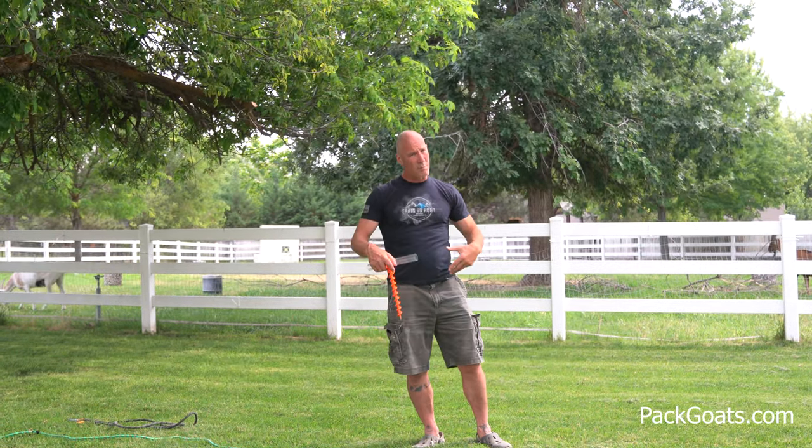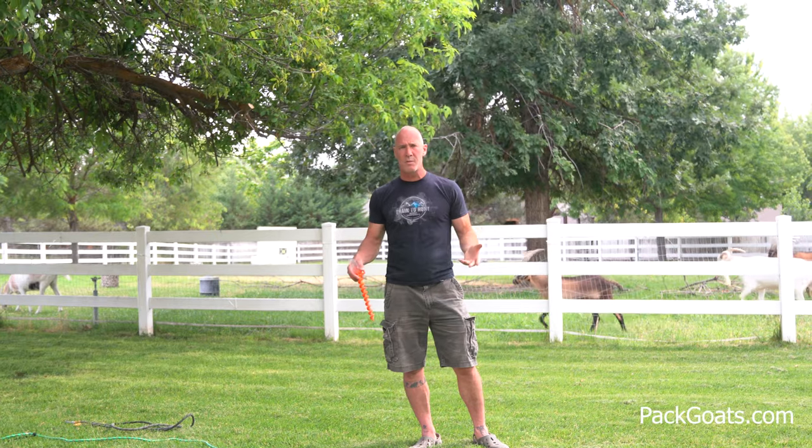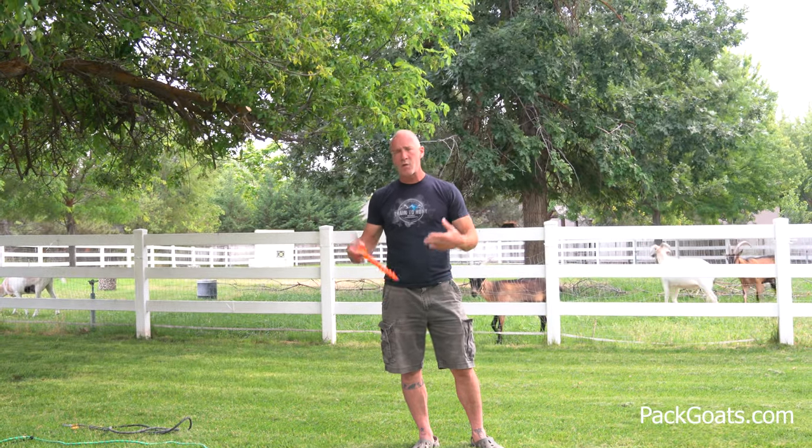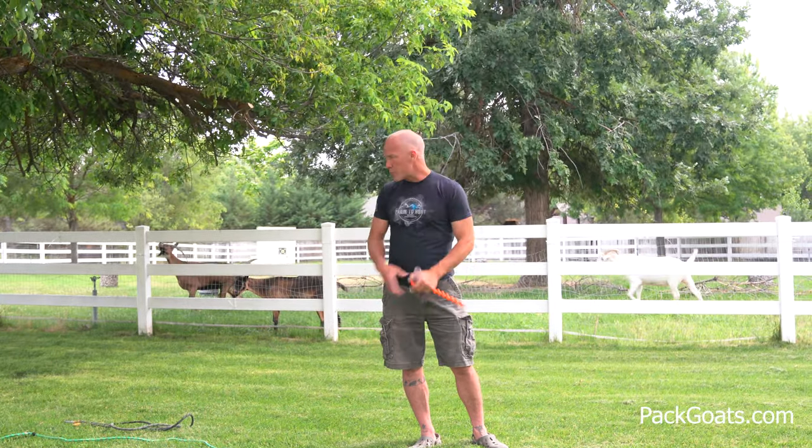Do it in your backyard like I have set up here. Put your goats on it. Let them get themselves in trouble. Let them think their way through. That's the benefit of a goat — he doesn't do what a horse does. He doesn't blow up and get all crazy and hurt himself. Most goats will think their way out of trouble. Just let them do that. They'll get experience at it. Monitor them while they're in the backyard. Leave them on it, let them tug on it, let them learn about it. Then you'll be fine when you get into the backcountry.